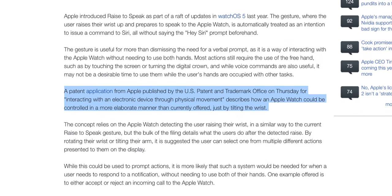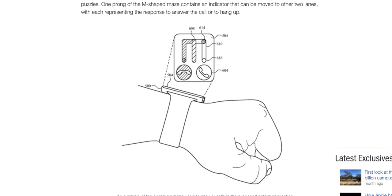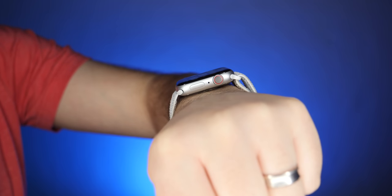Apple recently filed a patent that describes how an Apple Watch could be controlled in a more elaborate manner than currently offered, just by tilting the wrist. In this patent, Apple's saying it's come up with a new way for you to interact with stuff that appears on the screen one-handed — basically just by tilting like this. Using this interface, your Apple Watch could present you with options like the ability to tilt to accept a call, tilt to reject a call, tilt to mute a call, or tilt to end a call. The patent goes on to explain that you might not even have to see what's on the screen to be able to interact with stuff.